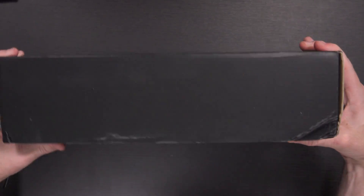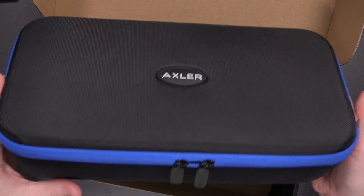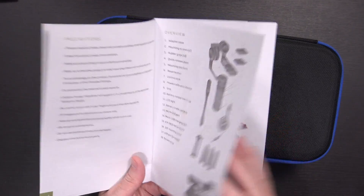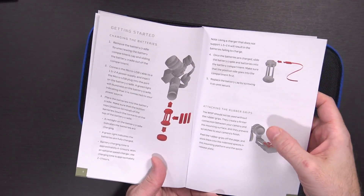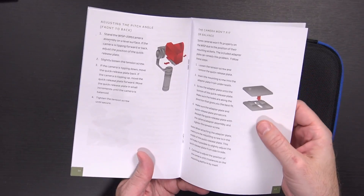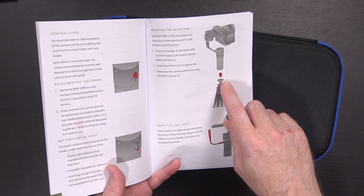Let's open it up and see how it works. This box looks a bit damaged, but the gimbal comes inside a case, so it should be good. It also comes with a user manual that shows everything included, talks about getting started, charging the batteries, attaching rubber grips, balancing the camera, adjusting the rolling angle, adjusting the pitch angle, and how to attach it to a tripod using a 3/8-inch thread.